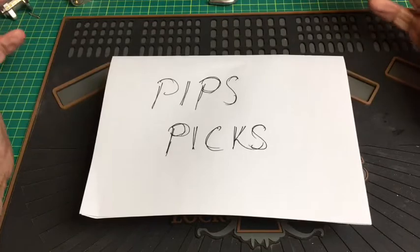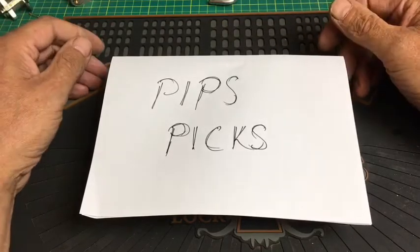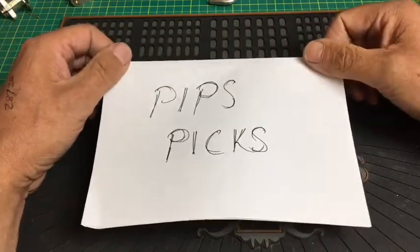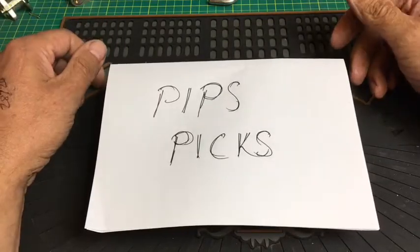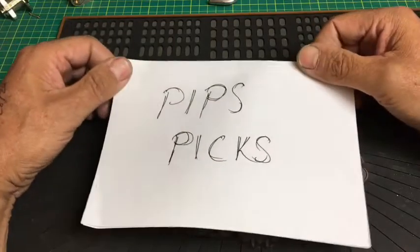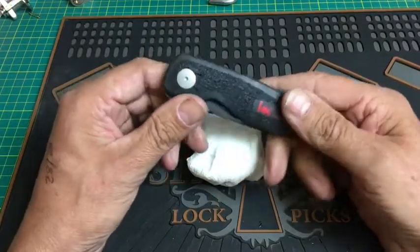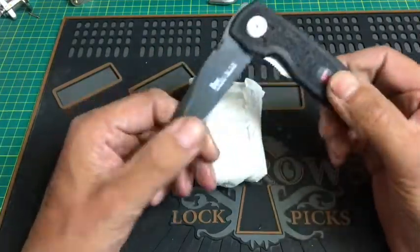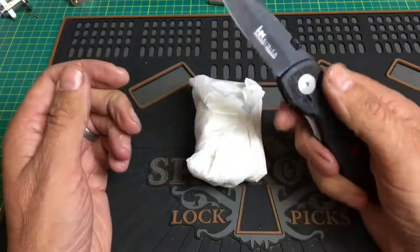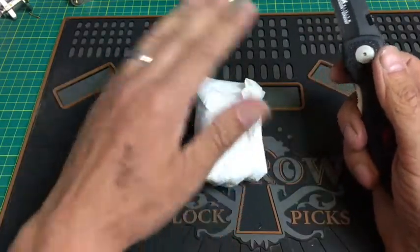Pips Pics actually sent me a parcel a little while ago — a padlock, so I know roughly what's going to be in this. He also sent me a really nice knife. So firstly, he sent me this absolutely fantastic knife — really lovely, my friend, thank you very much. I really love this knife; real sort of heavyweight and very sharp as well, so I've got to be careful with this.